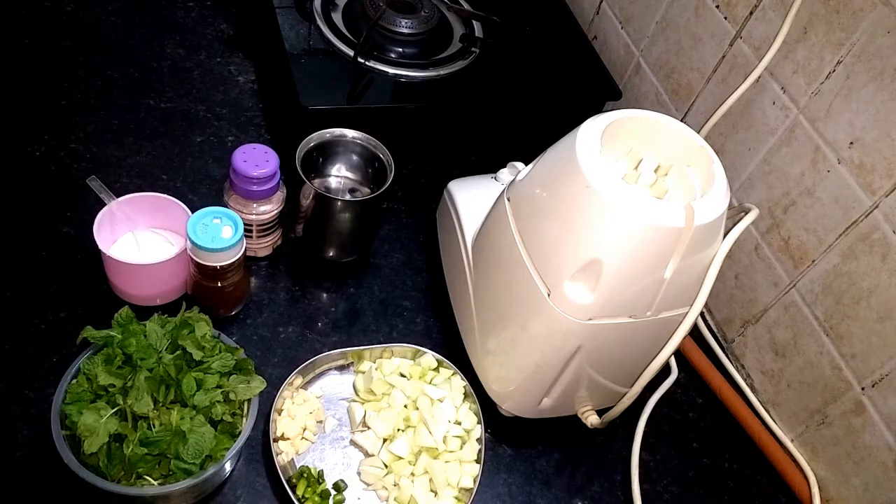Hello friends, welcome to my channel. Today I am making a ham chicken. The ham is very useful in the warm water.